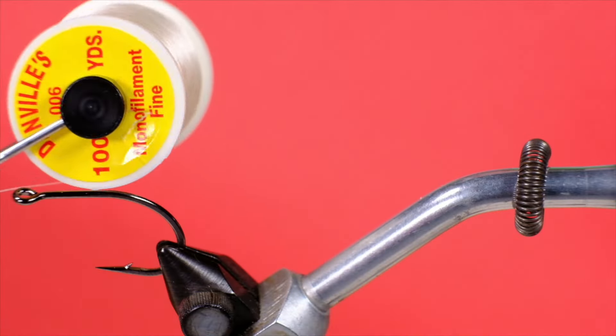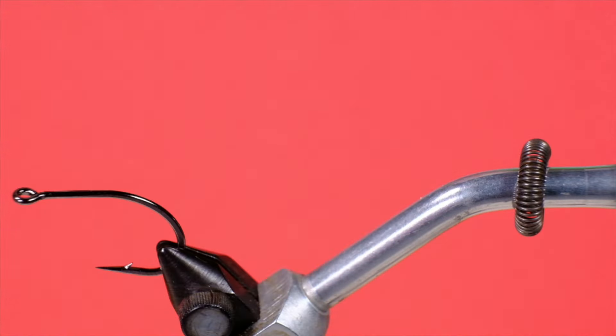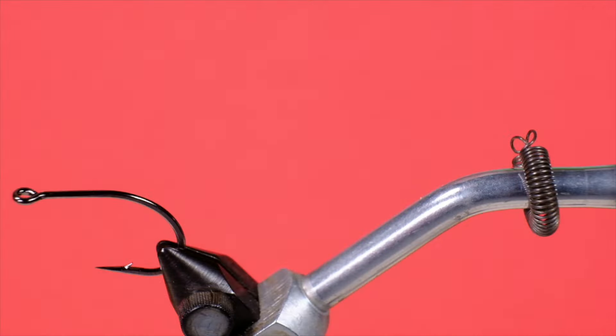For thread we're going to start with Danville monofilament, which allows the materials to show through the head. We're going to use the Daiichi 2477 in size 1. The hackle is white marabou, then we're going to use some white bucktail as a stiffener to help prevent tucking around. I've got two kinds of flash — lateral scale and fluorescent crystal flash. Having two gives us a little bit of contrast and additional action. The main wing is going to be olive bucktail, topped with some peacock herl.